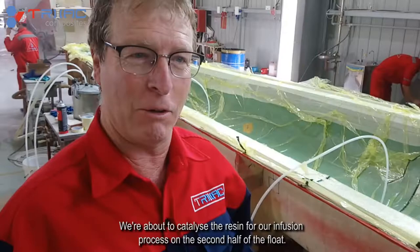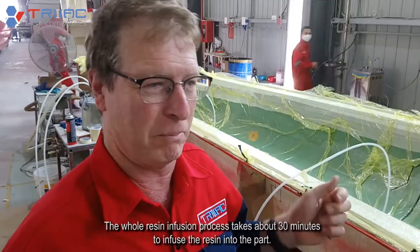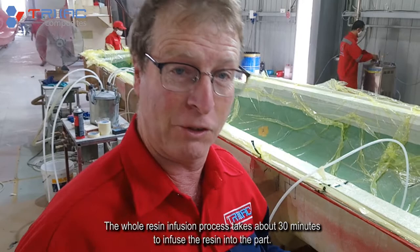We're about to catalyze the resin for our infusion process on the second half of the float. The whole resin infusion process takes about 30 minutes to infuse the resin into the part.